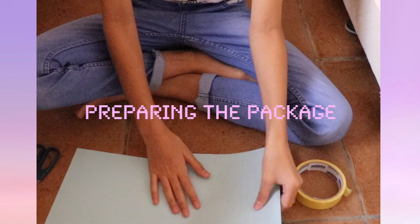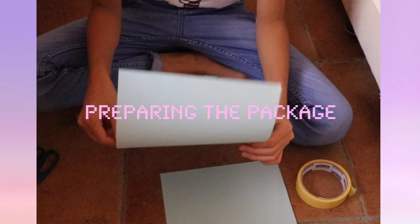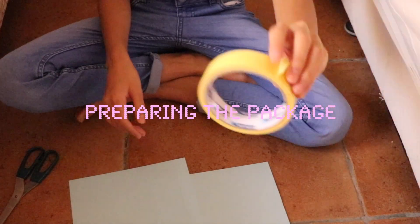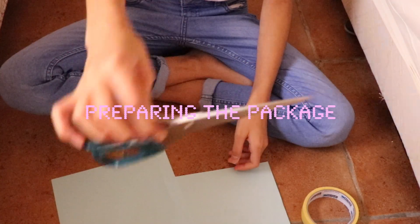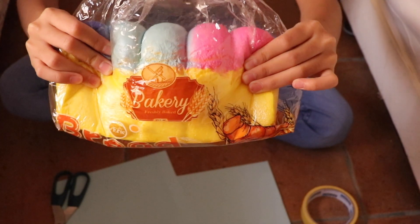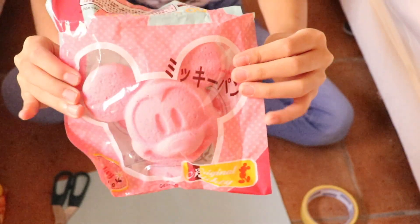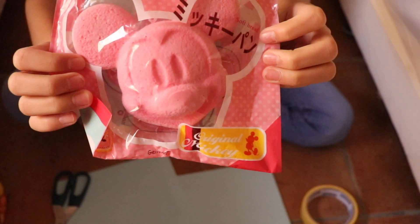So I got myself some paper — blue paper, there was no purple — and I got myself some tape and scissors. These squishies are this — I can't say it, so maybe just put it on screen.